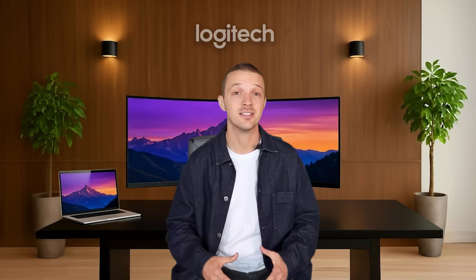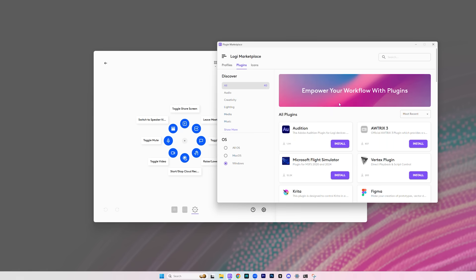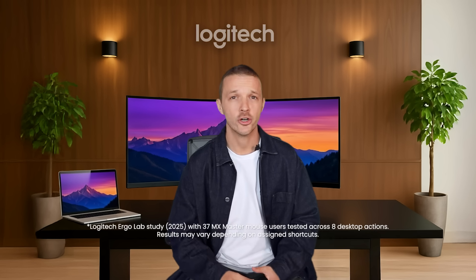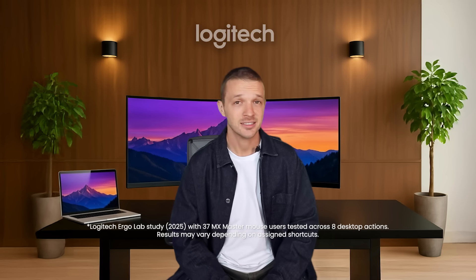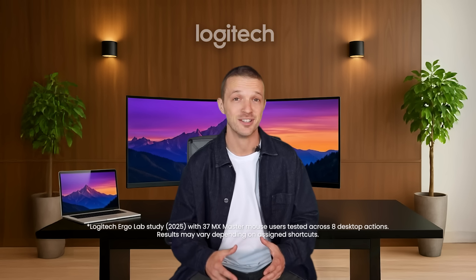These three profiles were pre-installed on my Options Plus. If you want to install your own, head to the Logi Marketplace from Options Plus. We conducted tests with our Ergo Lab that prove Actions Ring helps you work faster and significantly reduces mouse movement. In fact, the test results showed Actions Ring shortcuts with MX Master 4 saved up to 33% of time and reduced mouse movement by 63%.